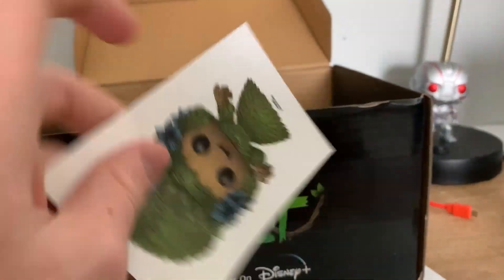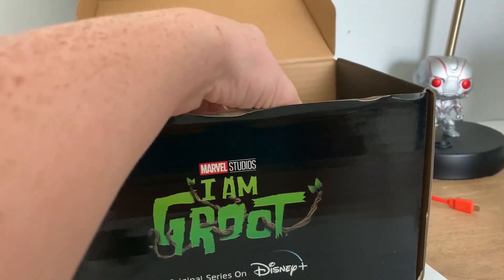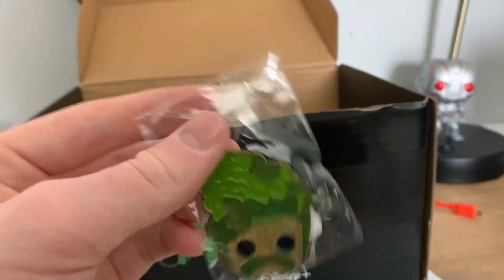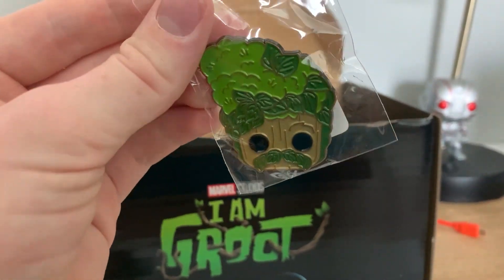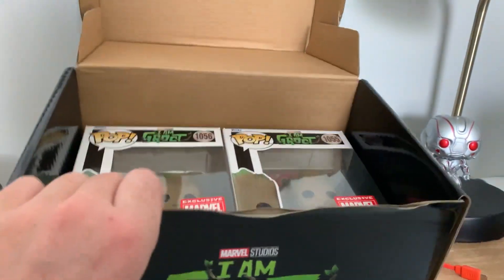For the next couple things in the box, we have a sticker of him like in a tree dress — something like that, kind of weird. And after that we have the pin. I've already seen the pin but it's pretty cool — it's just him with like a mustache and hair, it's pretty funny. And we have two Funko pops here.